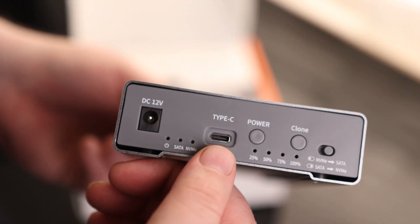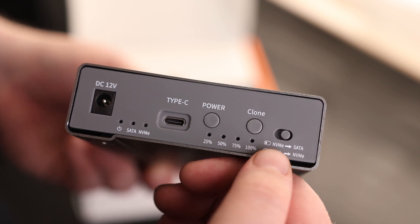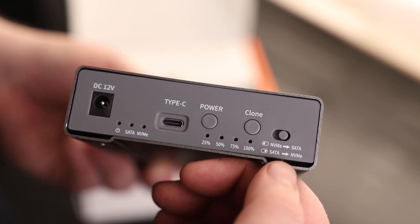On the back we've got our power port, our LEDs, a Type-C connector, power button, clone button, our progress indicator, and a switch for whether we want to go from NVMe to SATA or from SATA to NVMe.